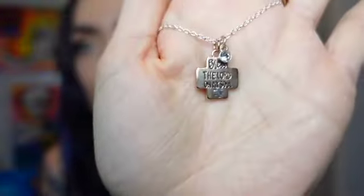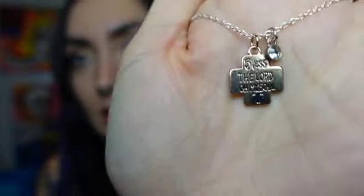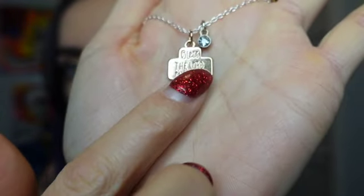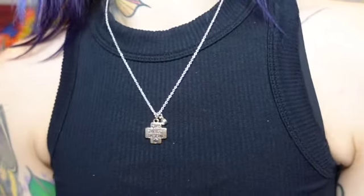This next necklace is based out of Psalm chapter 103, and it says 'Bless the Lord, oh my soul.' There's a little 3D-ish cross that pops out, and then I have this rhinestone charm on there. I've actually sold quite a few of these, and I've had a lot of fun making them. I just like putting things together.